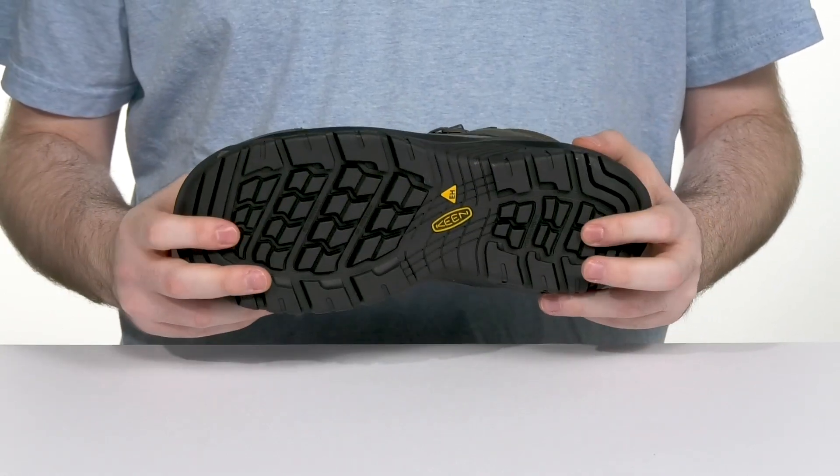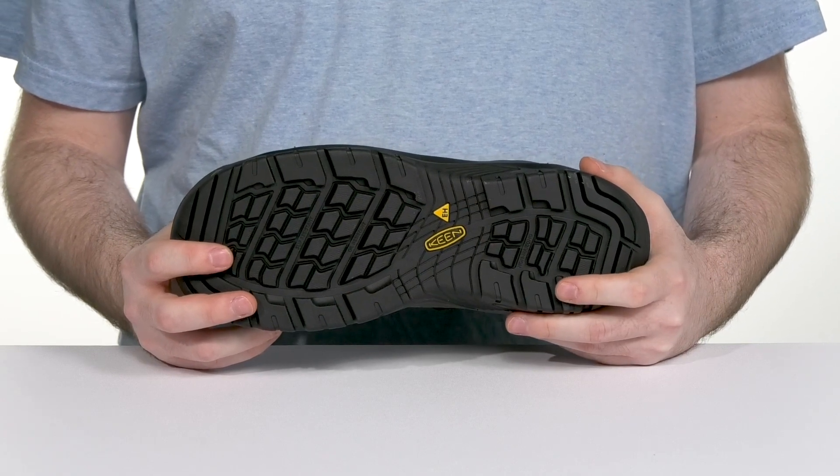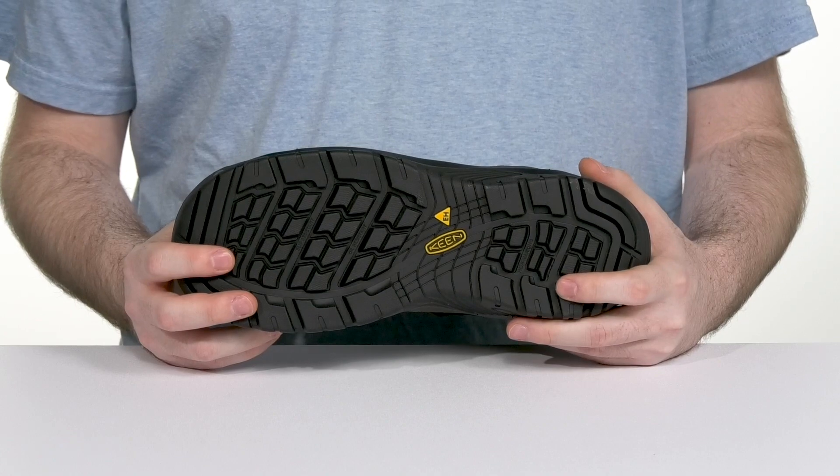Underneath is a non-marking rubber outsole that's oil and slip resistant, ready to give you great security when you're on the move, with an ASTM certification to protect from electrical hazards.